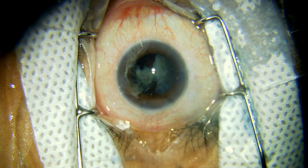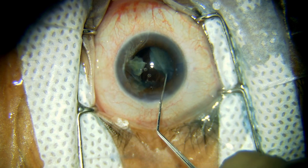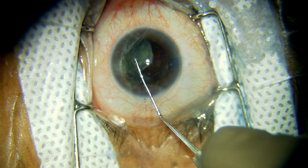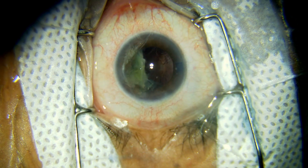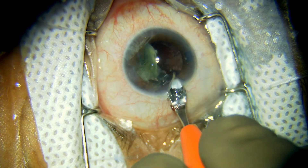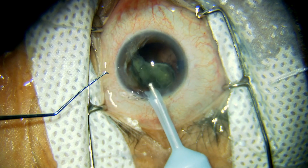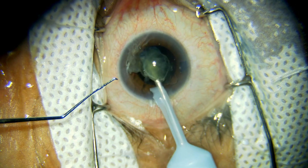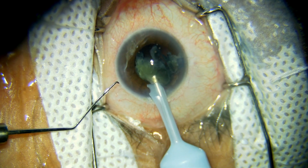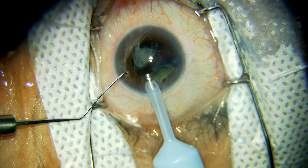The first step is to enlarge the main port incision and get both fragments into the anterior chamber. The incision is also being enlarged on the other side. The idea is to have a very leaky wound so that when you emulsify the fragments in the anterior chamber, the chances of fragments going into the vitreous are very low. Keep your needle stable near the wound and emulsify slowly all the remaining fragments.